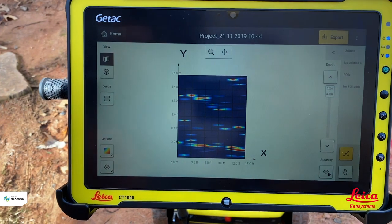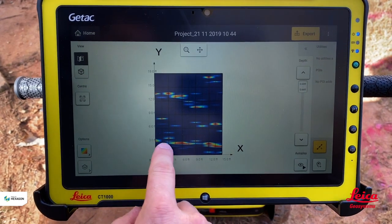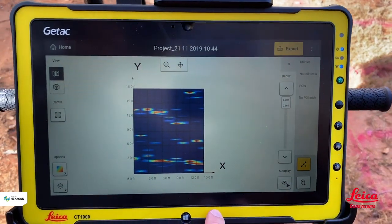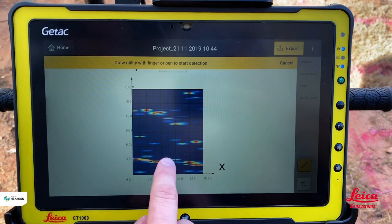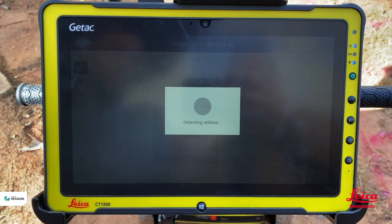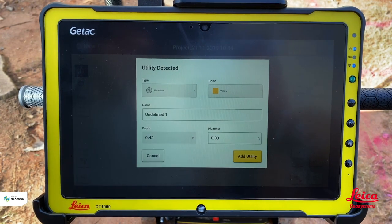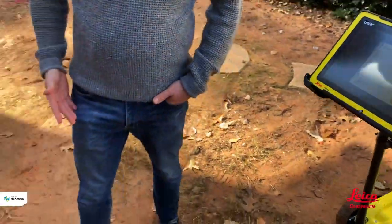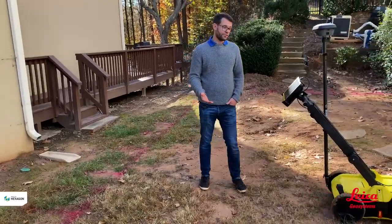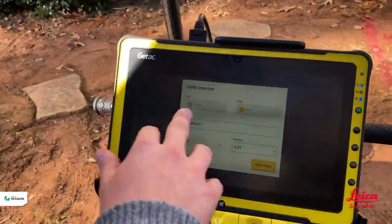In the software, we've loaded the tomography and can start looking at what's in the ground. We're looking for a pattern or cluster that indicates a linear structure. I can see something at the three feet mark running across. I can hit 'Add Utility', draw the line in, and the software will check the radar grams to determine if it's a utility. If there is something there, it will say 'Utility Detected'. Looking at the ground, it's probably going to be an irrigation line, but we're not sure so we'll leave it as an undefined utility.